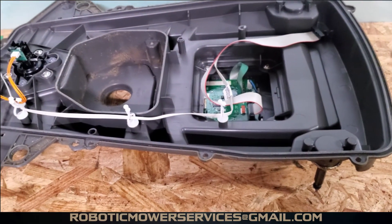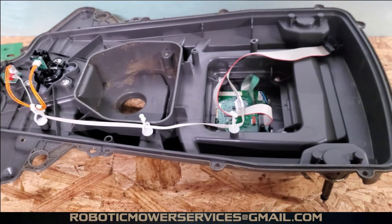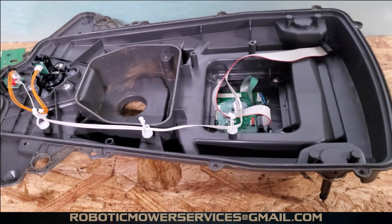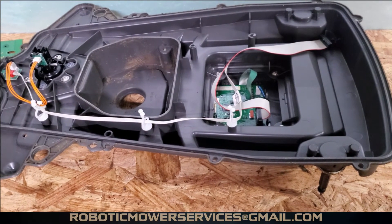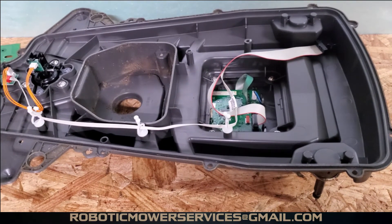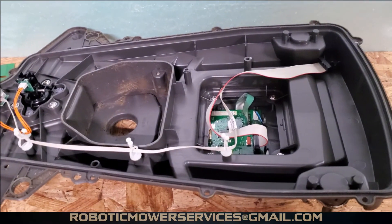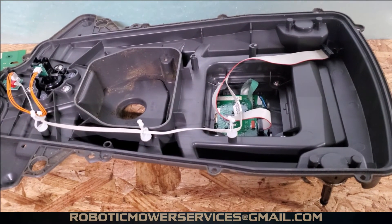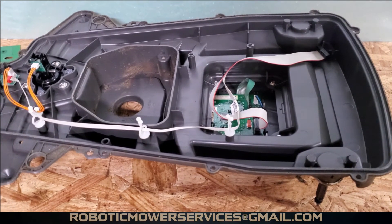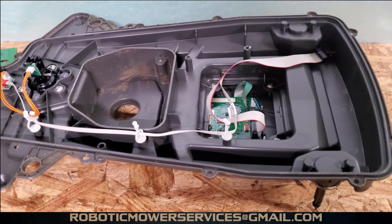You can do as much as shown here yourself and then take it to a dealer for the programming — but you're not getting out of that dealer visit on a 300 series mower, there's no way around it. The good news is it's a lot less labor than on a 400 or 500 series where you have to take the whole nose piece off. We'll throw the automower connect board back in, put it all together, program it, and it'll be ready to go. If you haven't already, be sure to subscribe to our channel — thanks for watching.